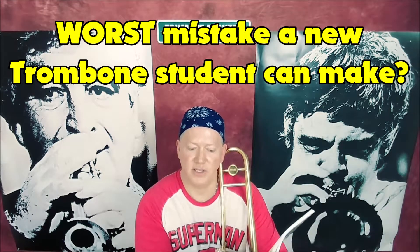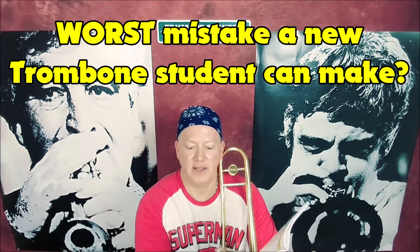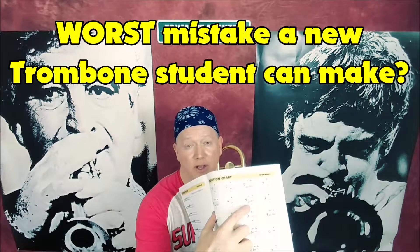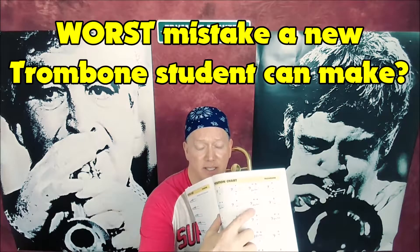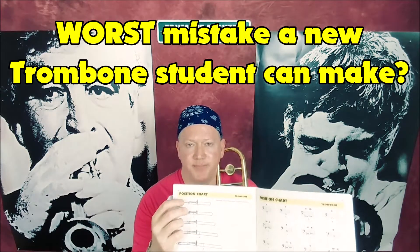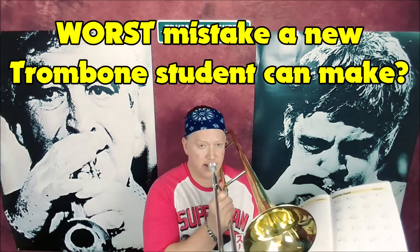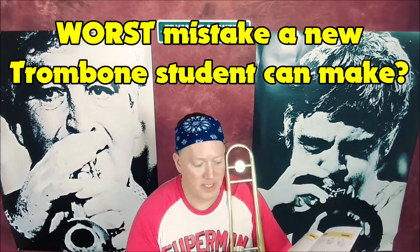Let's look at a common note that most beginners play, and that's the B-flat, which is right here. That's probably a note you've already played, whether you knew it or not. That's the B-flat — the second line B-flat at the bottom of the bass clef staff. Over here, here's position one. Position one means the slide is all the way in, and it sounds like this. So you might have already played that, just didn't know you were playing that.